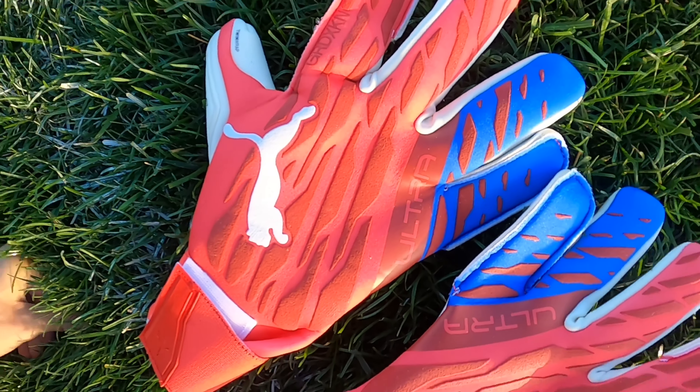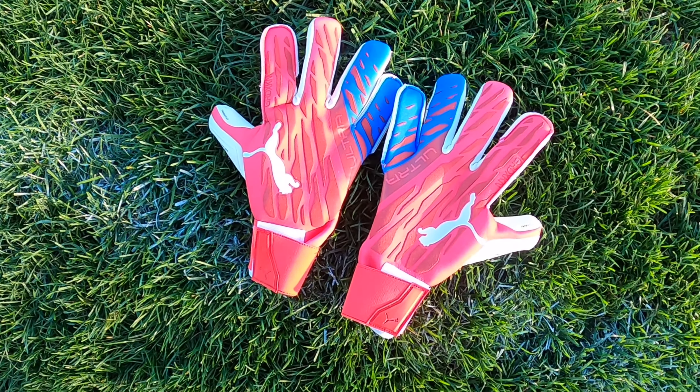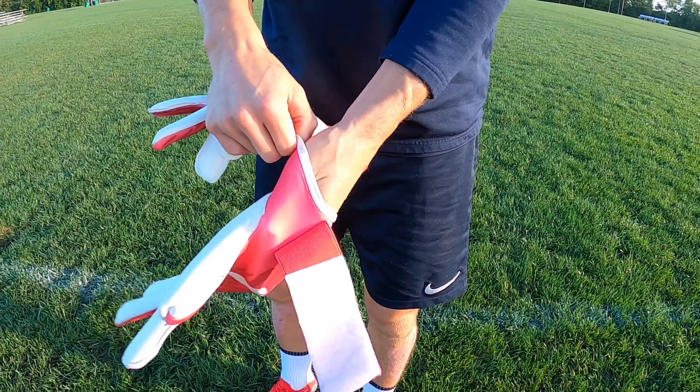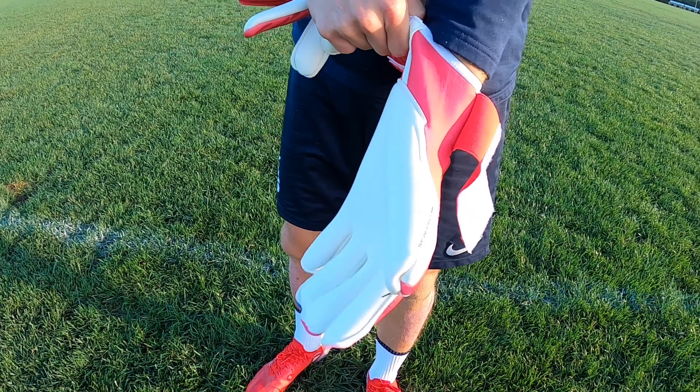Moving down to the wrist strap, there's an elastic strap that comes over the top. It's a bit stiff, but still adjustable, and once it's on it does fit nice and secure.